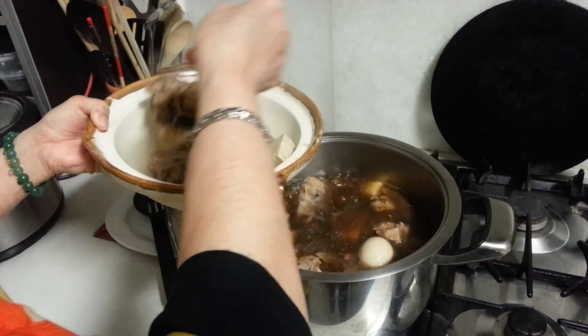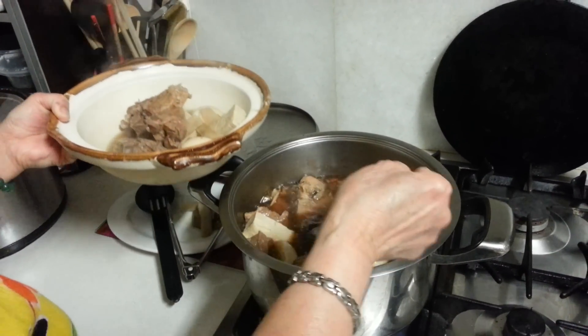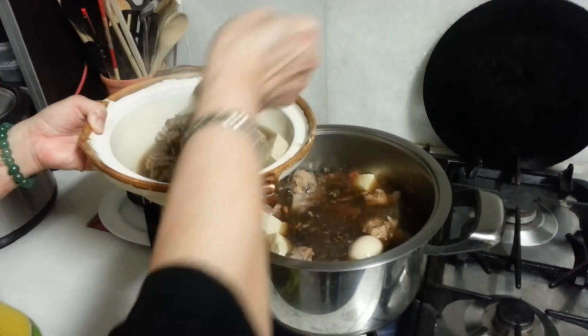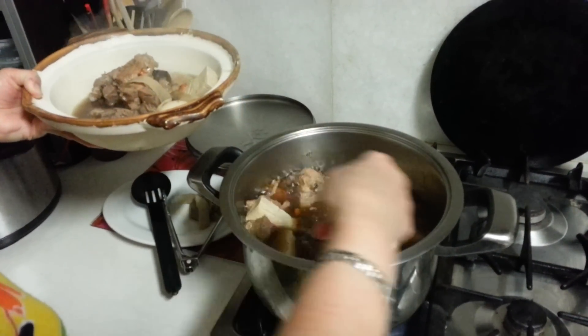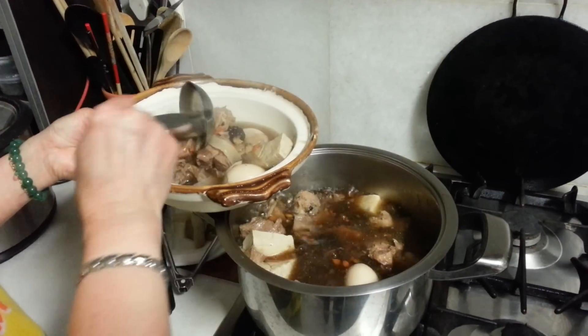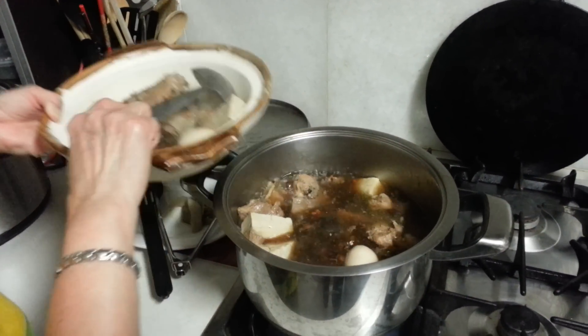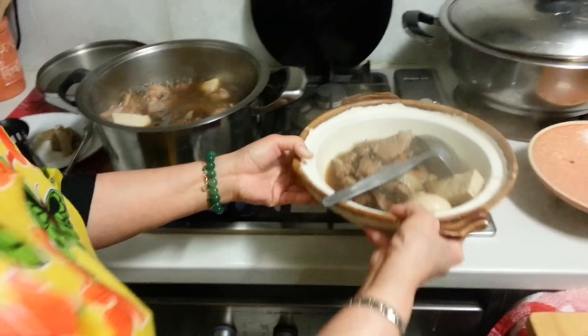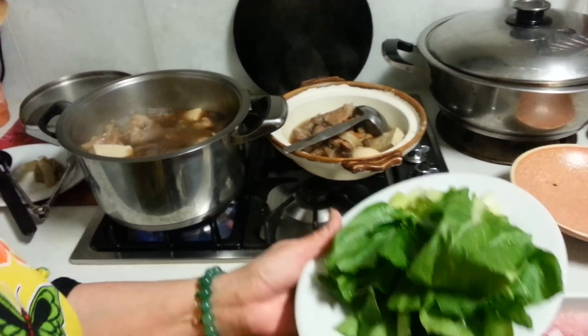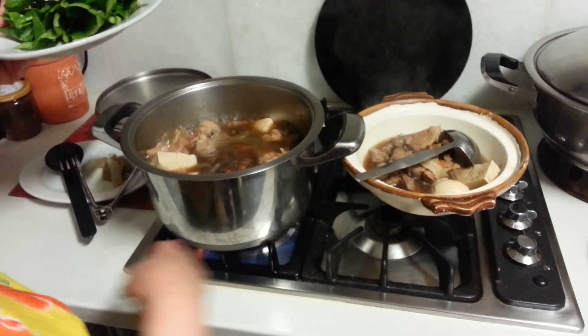I've used shin meat as well. Some people have asked me before how to make blanched vegetables, because Chinese know how to do this but other people may not. So I want to take this opportunity to show you.